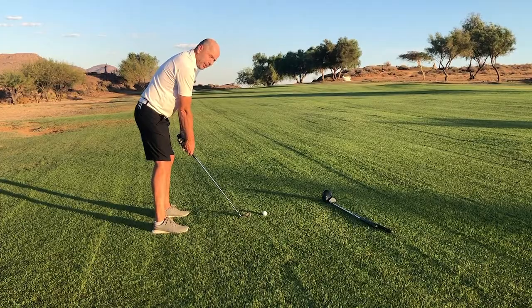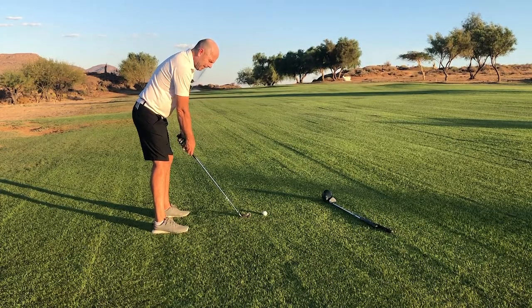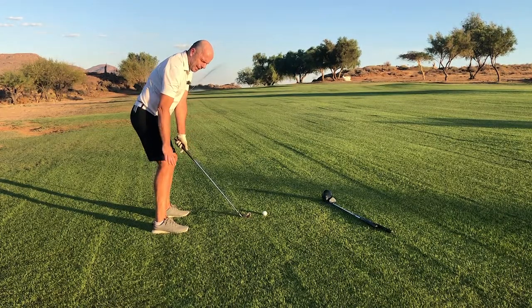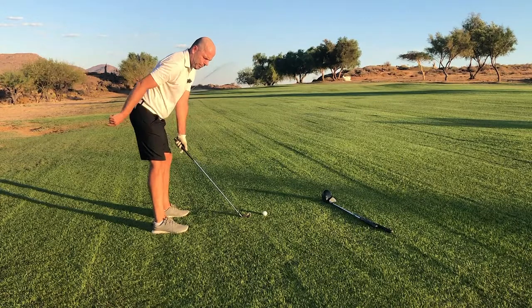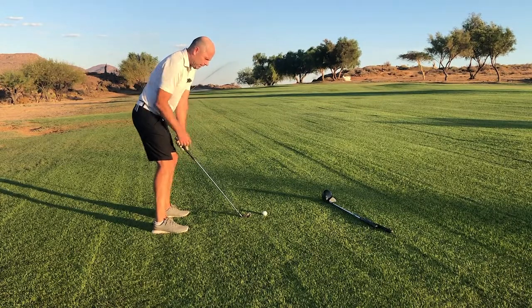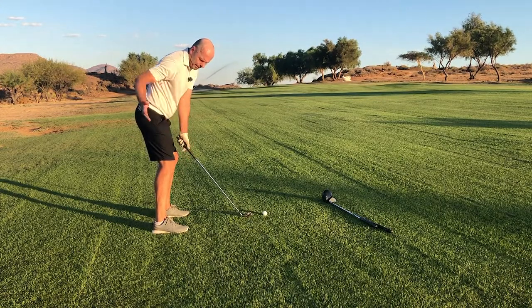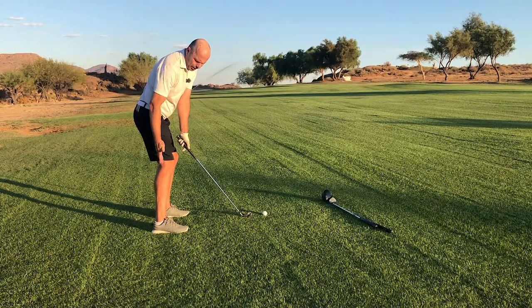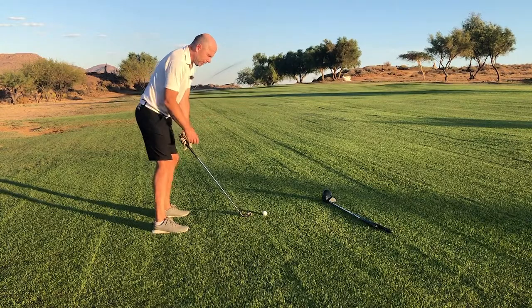The next thing we need to do is something about the knees. I'm going to bend my knees and move my body downwards towards the ground — not backwards, not forwards. After I've done that, I'm going to check where my hip joint is. I want it to be exactly over my ankle — very important for a good turn.